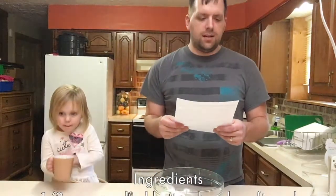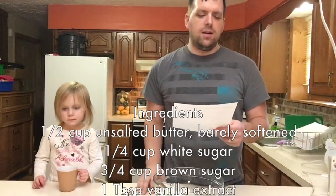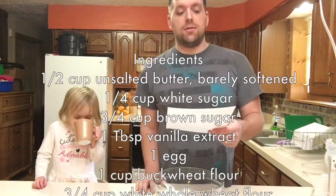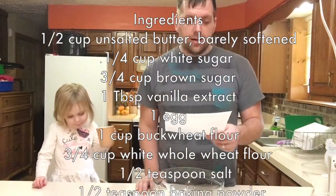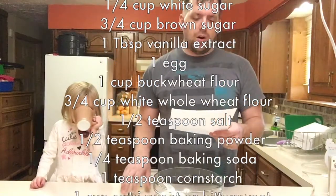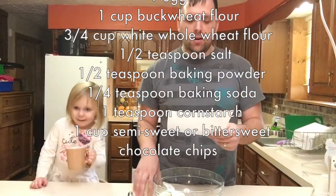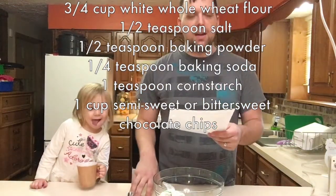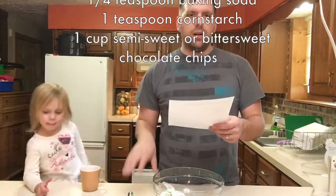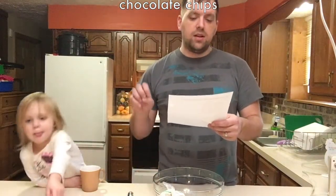Here are the ingredients you'll need: half cup of unsalted butter, barely softened; a fourth cup of white sugar; three-fourths cup of brown sugar; one tablespoon vanilla extract; one egg; one cup of buckwheat flour; three-fourths cup of white whole wheat flour; half tablespoon of salt; half tablespoon of baking powder; fourth teaspoon of baking soda; one teaspoon of cornstarch; and one cup of semi-sweet or bittersweet chocolate chips.